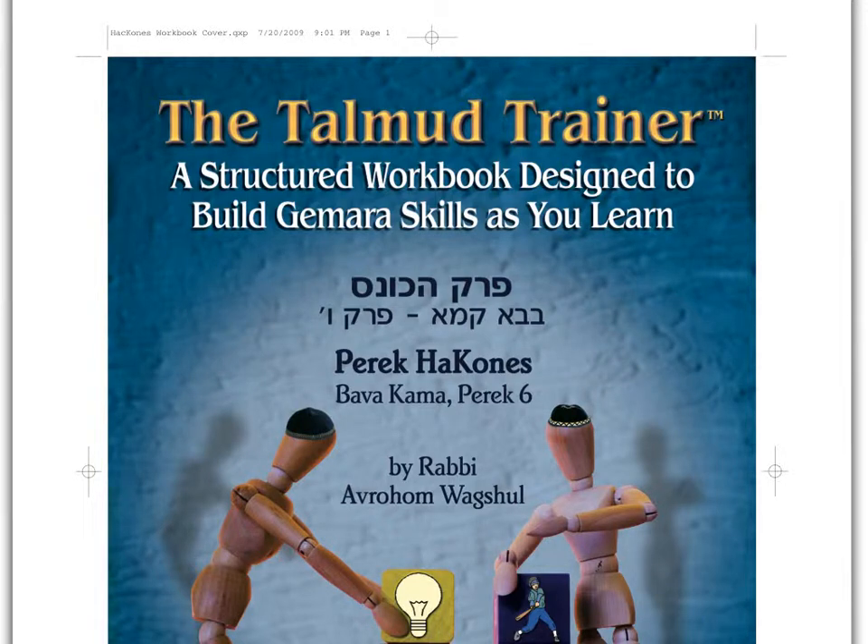Hello and welcome to this tutorial of the Talmud Trainer Workbook, which is a workbook designed to teach Gemara skills as you learn. This book is designed for students and teachers, and it can be used in a classroom, in a digital form, whether on an iPad, smartboard, or otherwise.